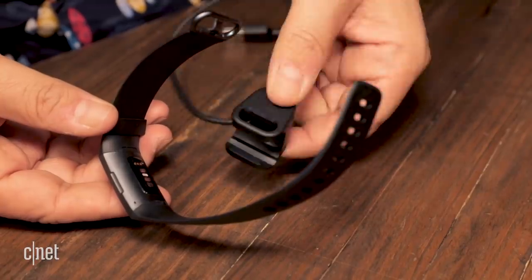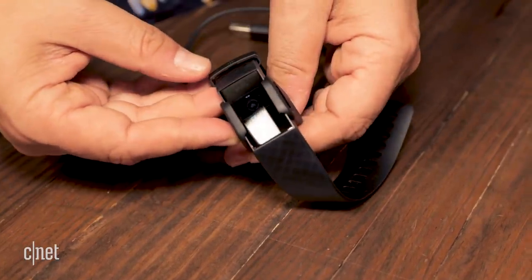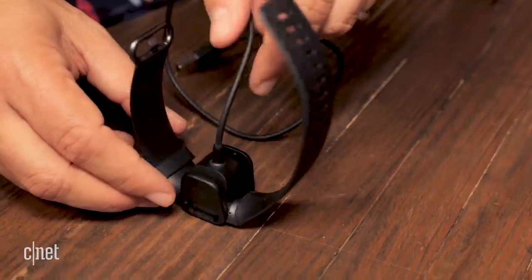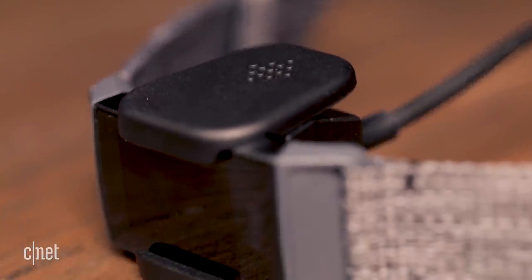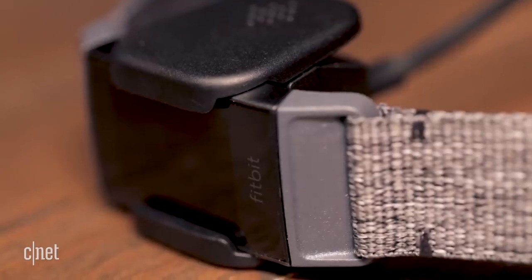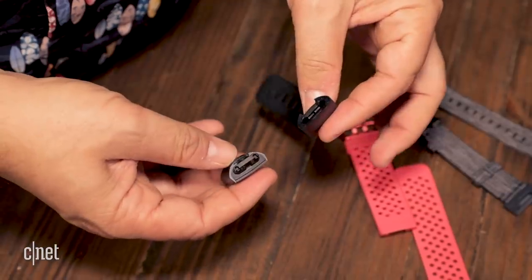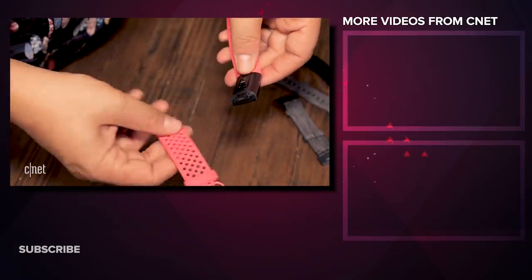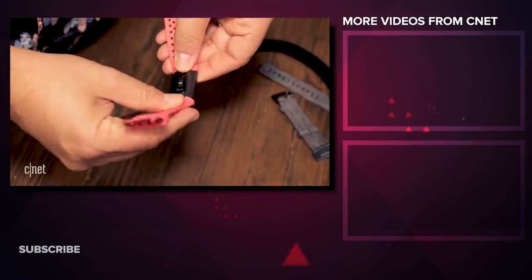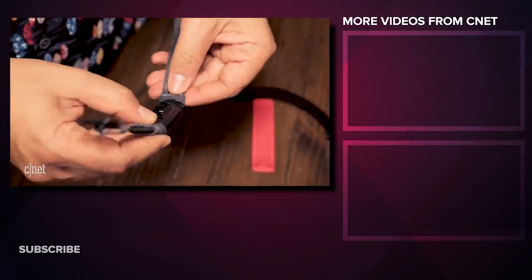A couple of annoying things about the Fitbit Charge 3: it has yet another proprietary charger — this keeps happening with Fitbits — and this clip-on one is not the same as the clip-on ones from other models, so hang on to your specific Fitbit charger. The bands are also new this time, so if you have previous Fitbits, they won't work. The good news is that these new bands — I tried out a silicone perforated sport one and a nice woven one — they detach and attach a lot more easily than the Fitbit Versa.